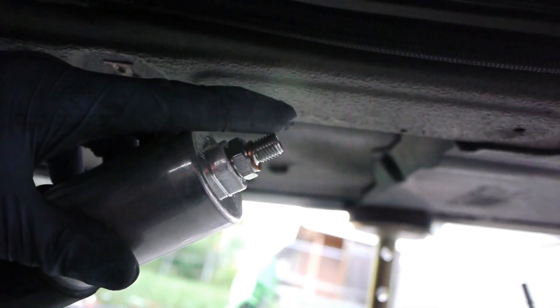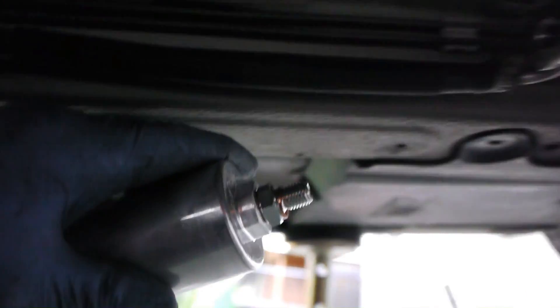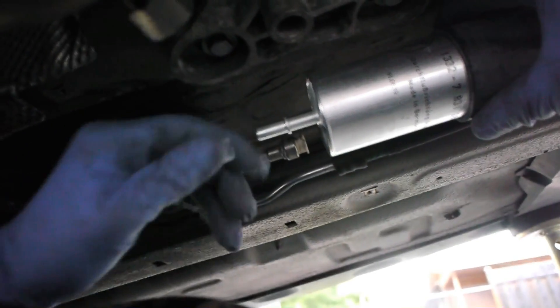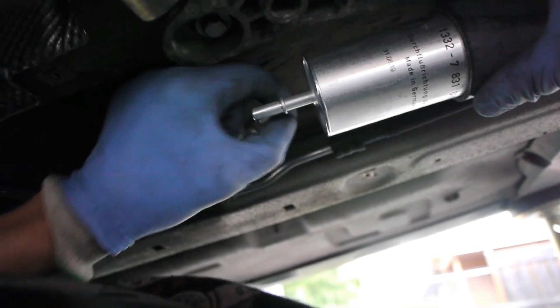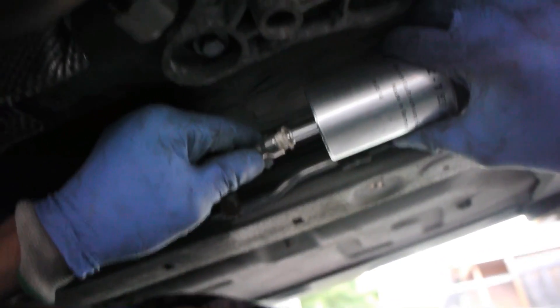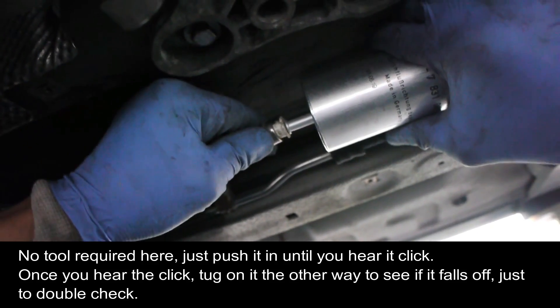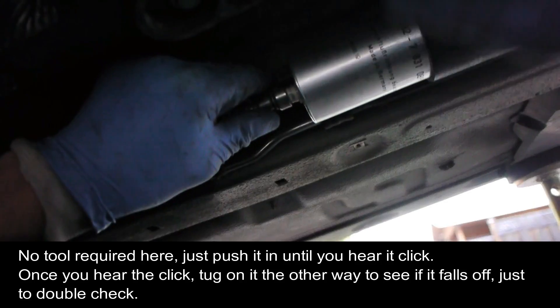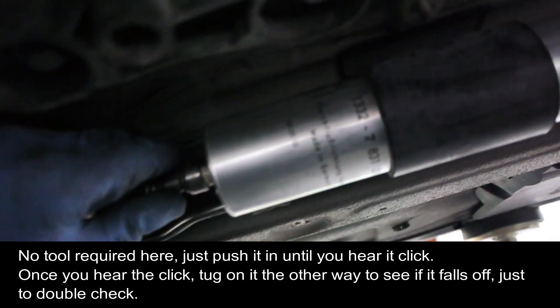On the new filter, I've placed the crush ring, so I'm threading it into the regulator. On the other side, I'm taking the plastic covering off and sliding this end in until it snaps in — you should hear it snap. There we go — this end is now on.